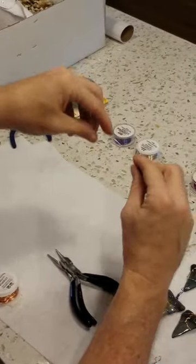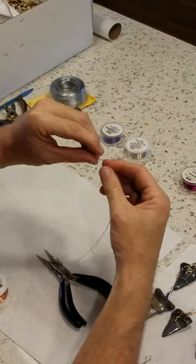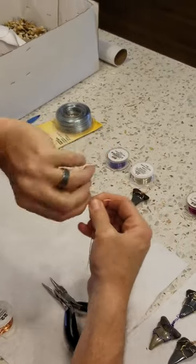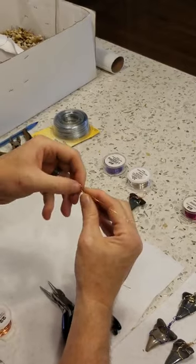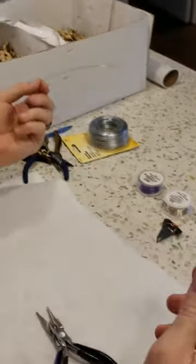Again, I'm going to split the difference, make my bail, and then twist it — one, two, three, four. You can do it four or five times, as many as you want.